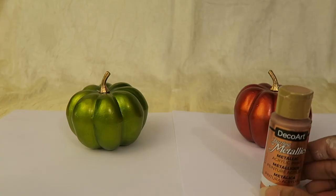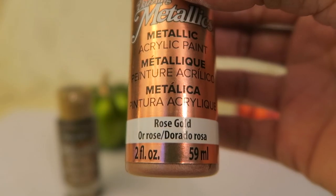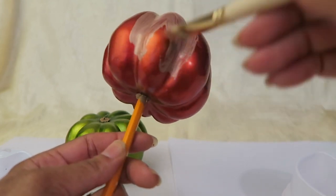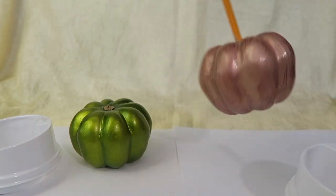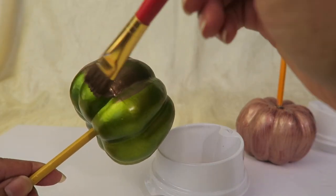I got these two pumpkins from the Dollar Tree and I'll be painting those with these metallic paints. I have a third pumpkin that I won't be painting because it already matches the glitter that I'll be using next. It's a bright copper, and then I'm also using a bright brass as my gold color. So those are the four colors that I'm using in the second room.